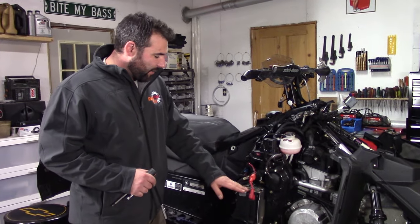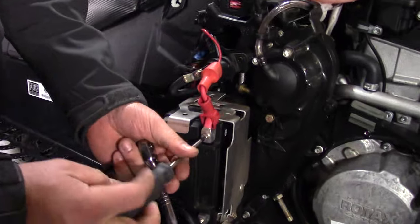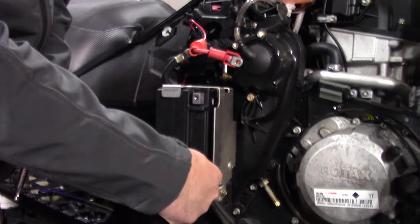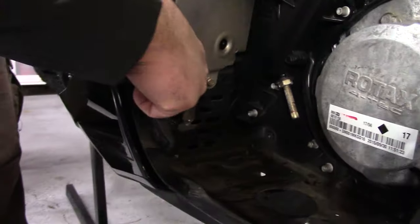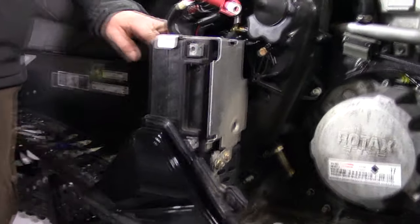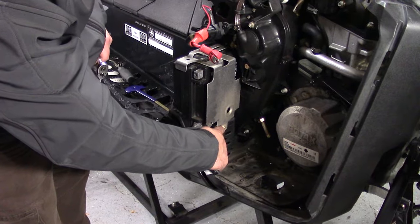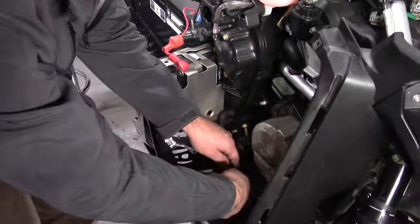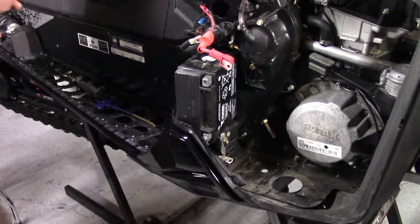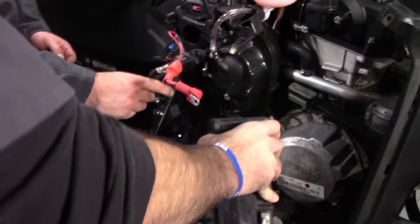The next thing we're going to do is get this battery out of here. Pop this red terminal up. It's probably simplest to get this Phillips screw out — just make sure you don't lose that little screw. Twist that up out of the way. This is a 10mm bolt for the negative, or the ground of the battery. There's one other 10mm right in the top of the battery, and one more 10mm bolt so this aluminum plate comes off. While Jesse's tidying that up, I'm just going to yank the battery and put it in a safe location.